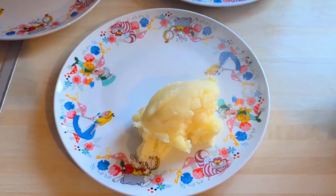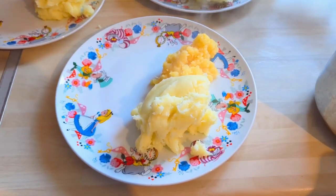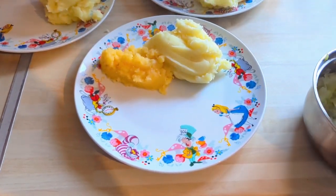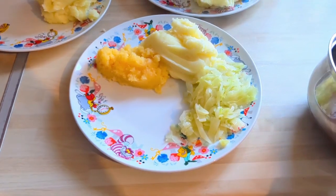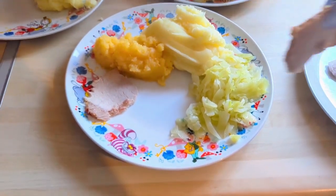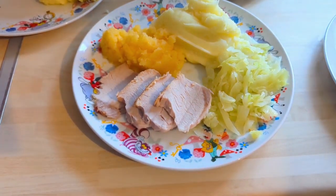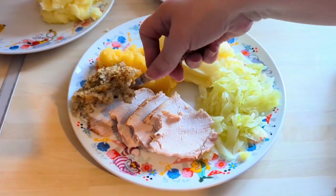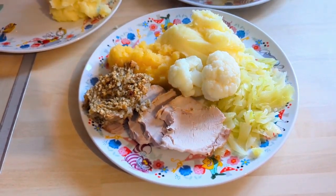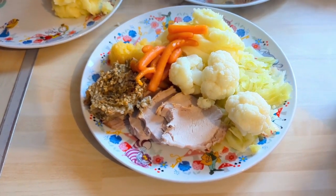On Sunday we had a nice roast loin of pork — a proper Sunday dinner with lots of veg. We had turnip, some white cabbage, and there's the loin of pork — it was beautiful. I cut that massive joint in half and put the rest in the freezer. We're going to have Chinese roast pork with that another time. There's some sage and onion stuffing, and I forgot about the cauliflower!